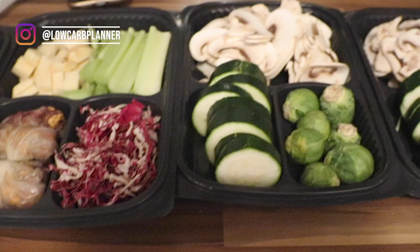Hi, I'm Christine from the Low Carb Blender, and welcome to another great batch cooking keto vegan style. Today I give you three recipes to prepare, so let's hop right in.